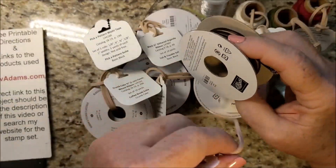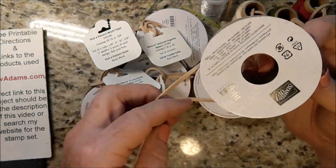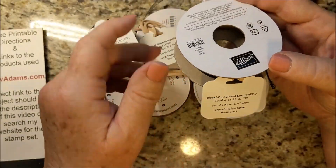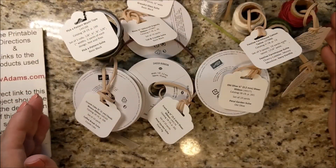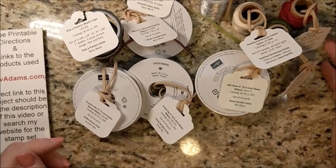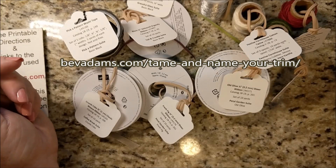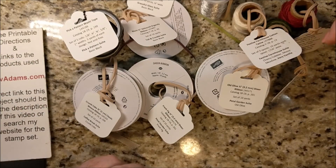If your rubber bands are as large as mine, another way you can put them on is to just wrap the rubber band around a couple of times — that will also help tame your cords. So if you would like to tame and name all of your ribbons, cords, and trims, come on over to bevadams.com. I'll have the direct link for the free printout of all the tags right here and also in the YouTube description below. Talk to you soon, bye!